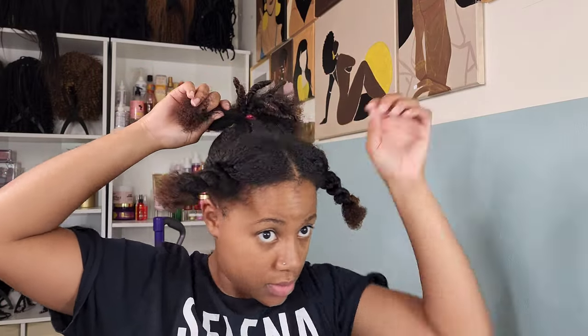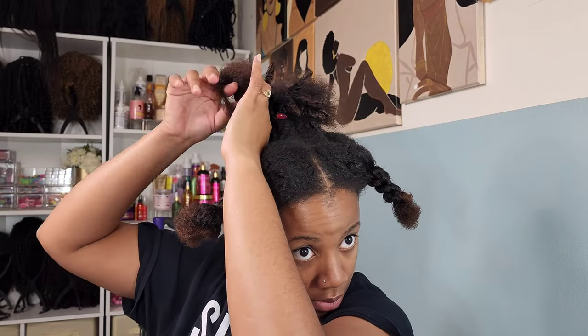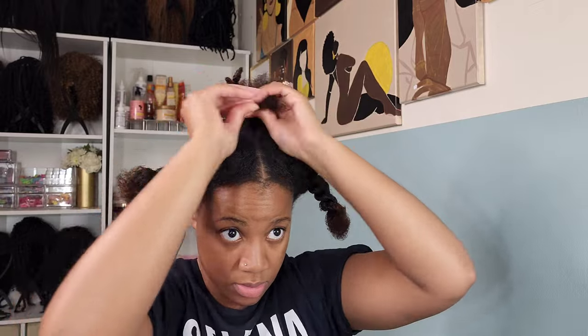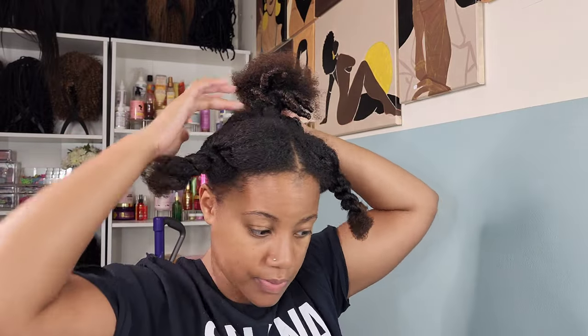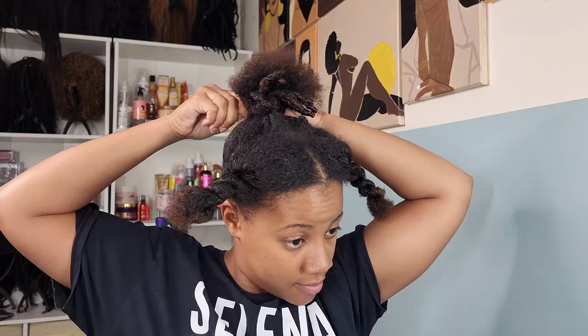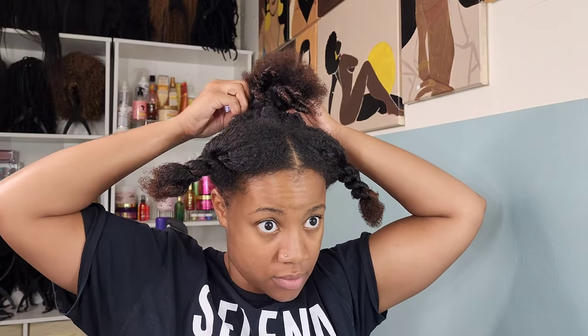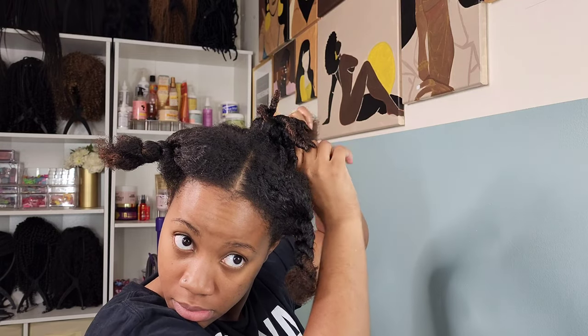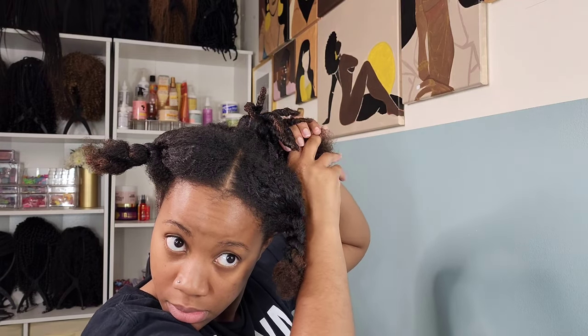We're pulling all that up into a ponytail, then I'm going to section it off and make small twists out of that ponytail. This helps me create a small and uniform bun. I'm not going for the messy bun with this hairstyle because I'm putting something over the bun, and I don't want that to cause problems. I twist it up, secure it with bobby pins and rubber bands — whatever your preferred method is. Once we secure the back, we move to the front.